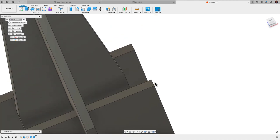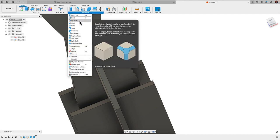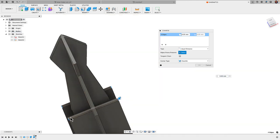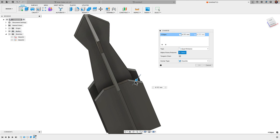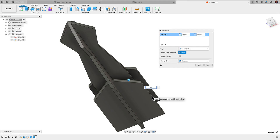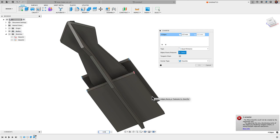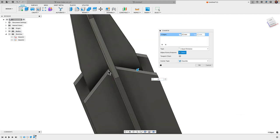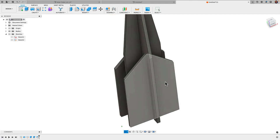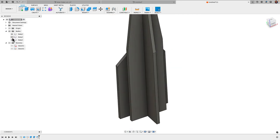I'm going to apply a chamfer to the edges of these fins. I'll go to Modify, down to Chamfer, and select all four edges. I'll bring the chamfer value in until they meet in the middle — trying 14, then 15, then 16 millimeters. 16 millimeters looks like it fully brings the tip inside. So we have our three separate bodies: the middle revolve body and each of the two outer fins as their own bodies.